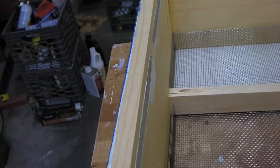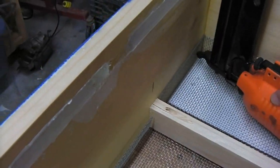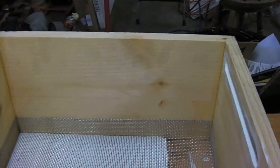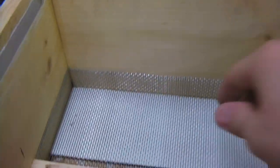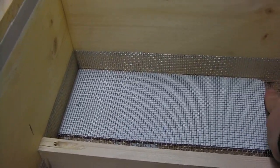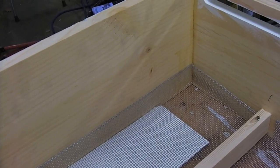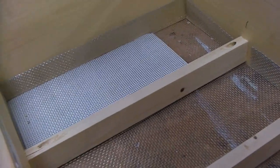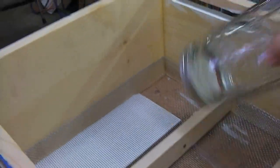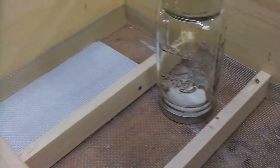I'm about to staple this — I'll use my staple gun with some half-inch narrow crown staples into the box. I've got a little piece of quarter-inch MDF here to give me my bee space, so there's a quarter inch between the screen and whatever's below it. This quilt box is for winter, but I also plan to use it in the summer as a feeder. The reason I used hardware cloth is it should be strong enough to support a bunch of quart jars.